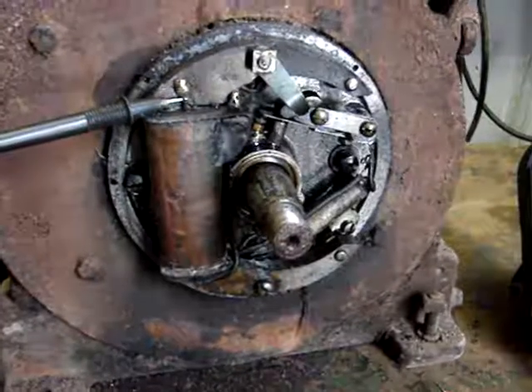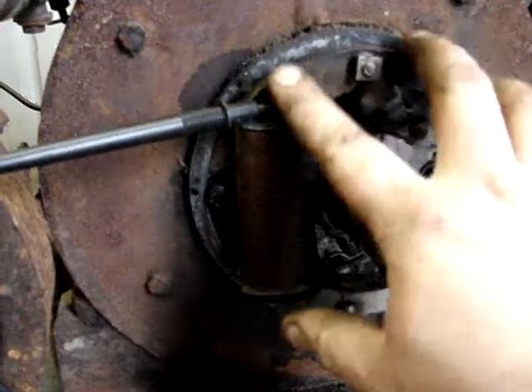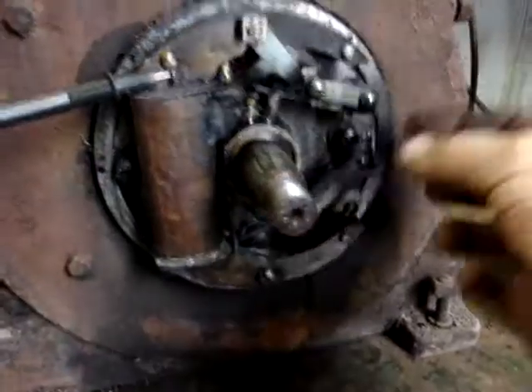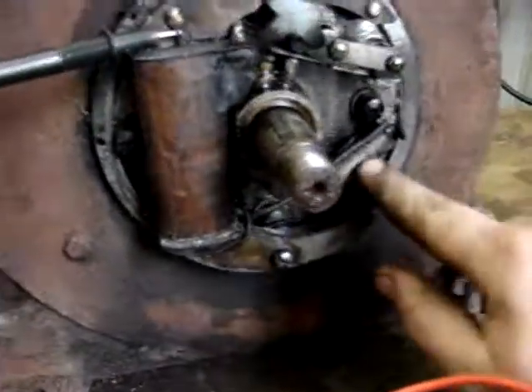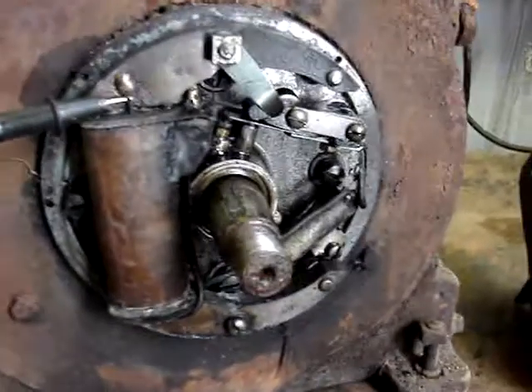I'm going to clean the points off - take the points off, clean everything up, probably take the mag off of here, polish it up, make sure everything's connected the way it's supposed to be. This wire here is a little iffy - it's soldered to that I believe, and it's really in bad shape. The condenser's probably no good, but we'll take it off and see.